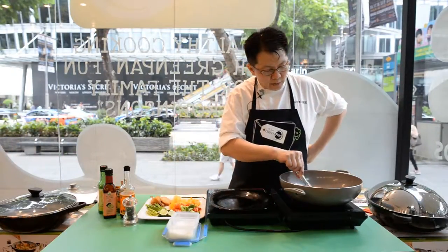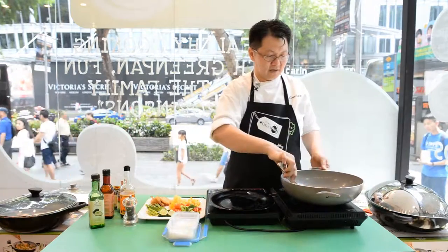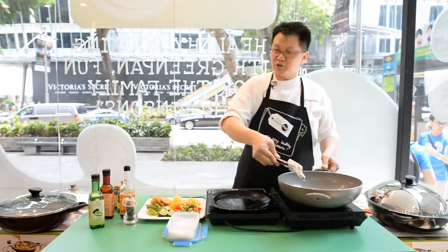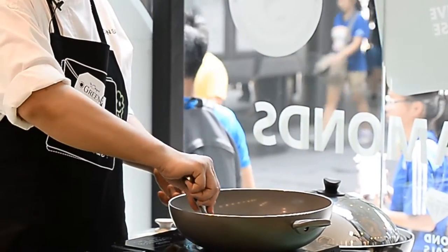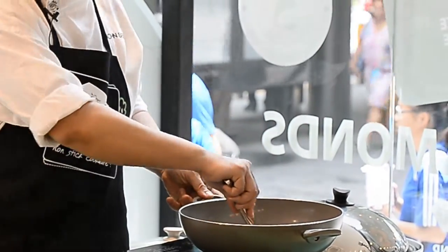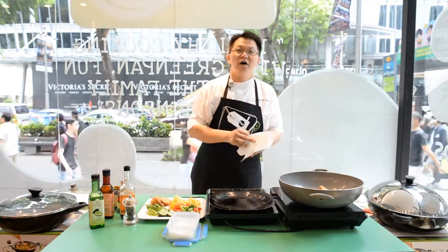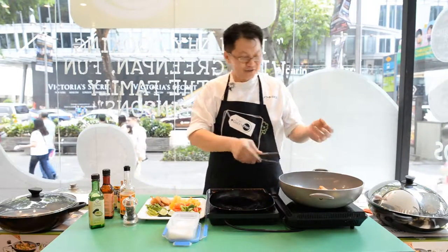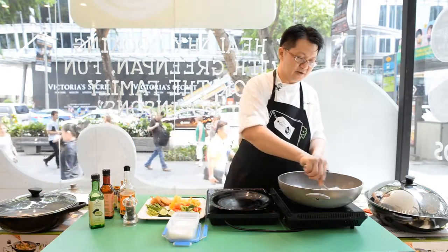You can see the whitish part start to form. Turn over the other side to get all sides golden brown. When done, take a serviette and tap away the excess oil. The oil from the fish does contain omega fats and good oils — some people even ask if they can keep it to stir-fry vegetables, and certainly you can, provided you want a fishy-tasting vegetable, because it does have a certain fishy smell.